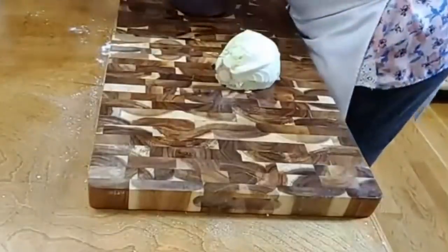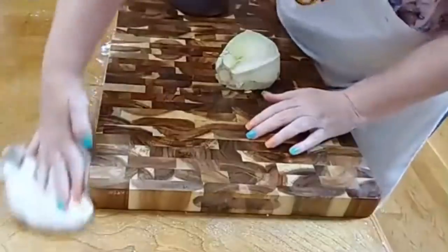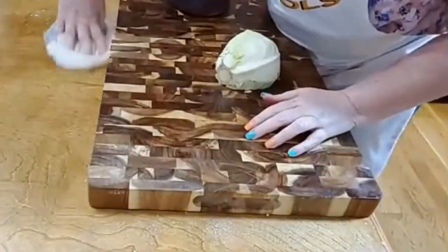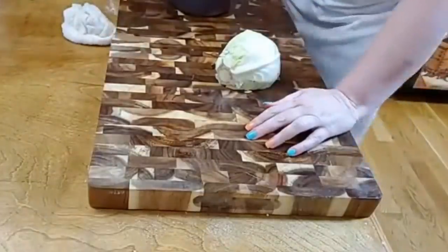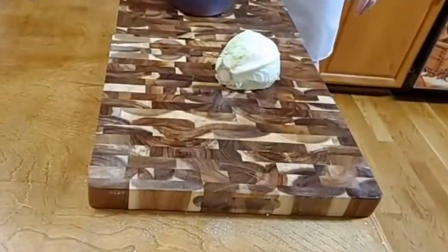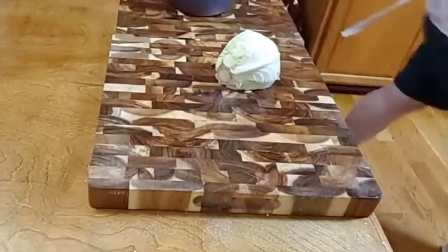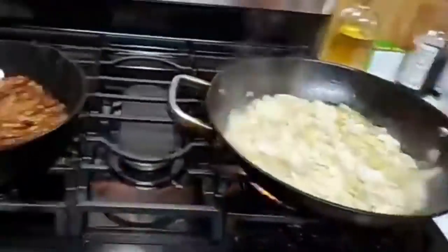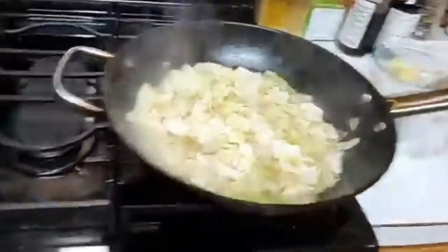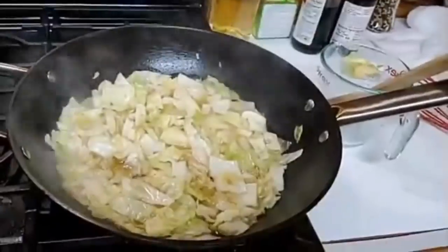I'm saving that cabbage and making some egg rolls — don't y'all think that would be good? I've got some radishes and some carrots, and I'm going to chop it really, really thin and make a couple of egg rolls with it. On another day, right? So we don't want to waste it. Y'all watch this — I'm about to burn it! But that's what you want it to do. Y'all have a wonderful day. Thanks for watching Collard Valley Cooks. Love y'all, bye!